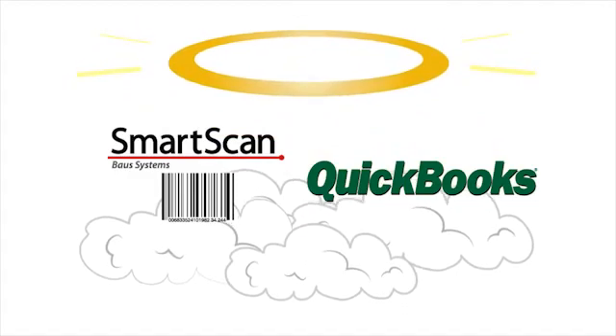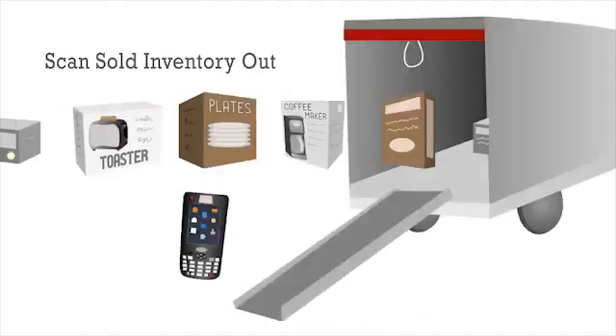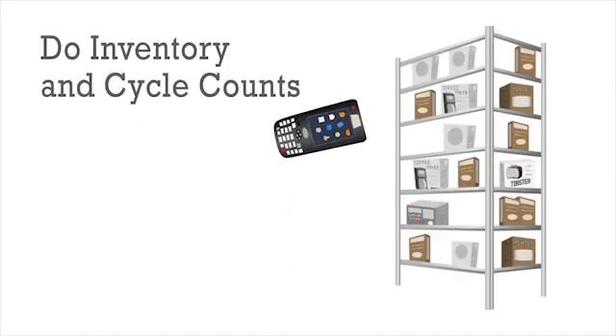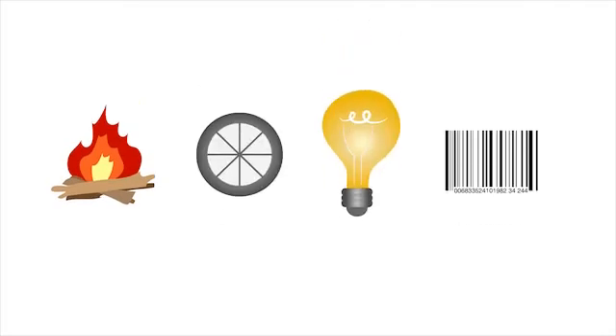It's a beautiful thing. With SmartScan, simply scan purchased inventory in, scan sold inventory out, and do inventory and cycle counts using that miracle of modern business: barcode scanning.